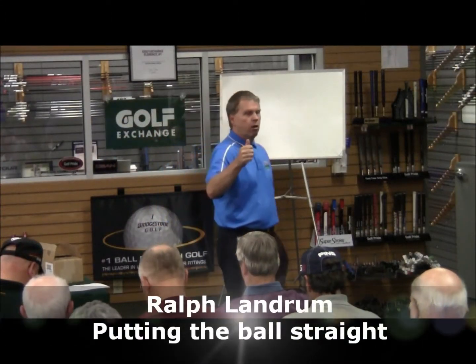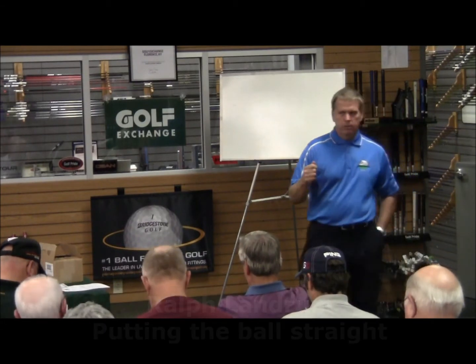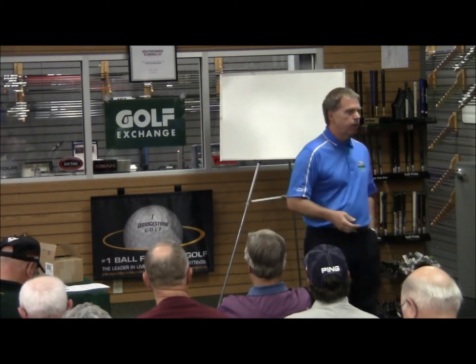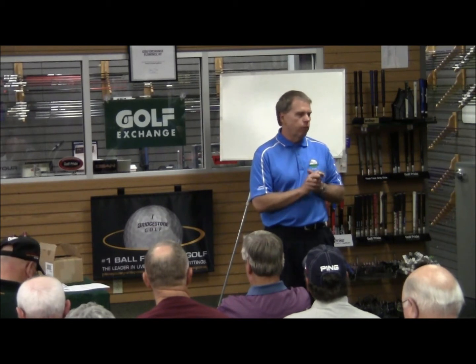There's a whole bunch of ways to play golf. I have my opinion on how to do it, and a lot of people have theirs. I'm really not a method kind of teacher, but there's a whole lot of ways to play golf.